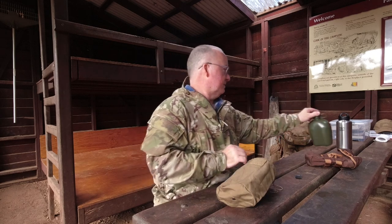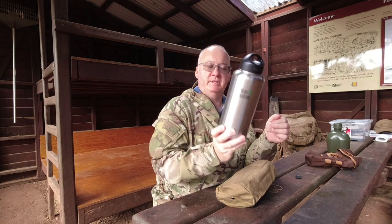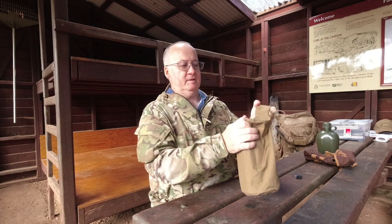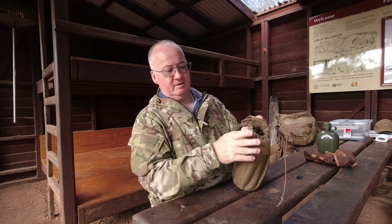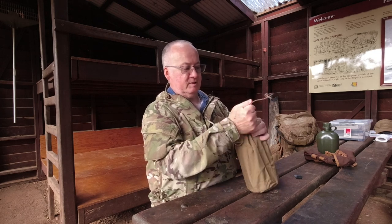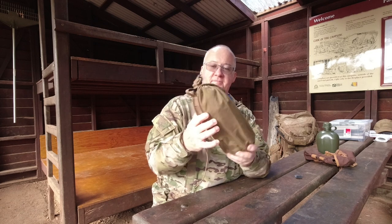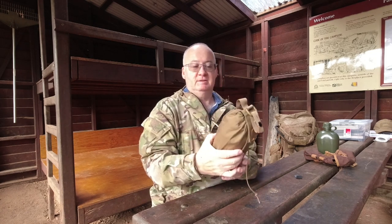And the next one is the Klean Kanteen, which is 40 ounces - just under 1.2 litres. As you can see, there's a bit of difference in size. So that goes in. You can just see the top of the bottle there. Turn it around if you want - it doesn't matter. Bring the flap over - really nice. And you've still got room in the pouch there. So that can go on your belt or on your MOLLE.